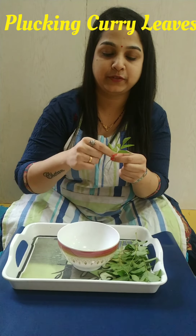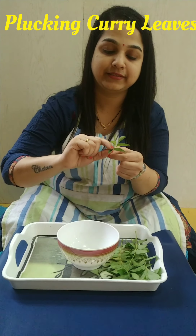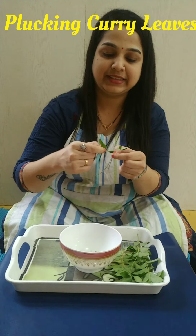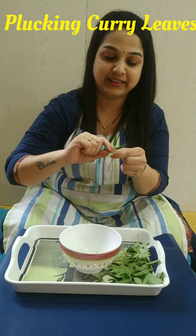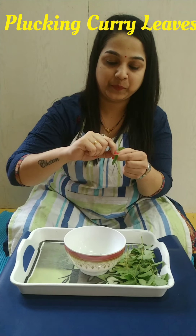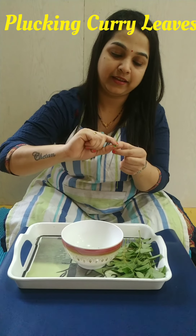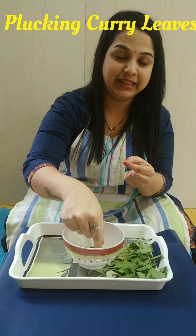Thirteen, fourteen, fifteen, sixteen, seventeen, eighteen, nineteen.